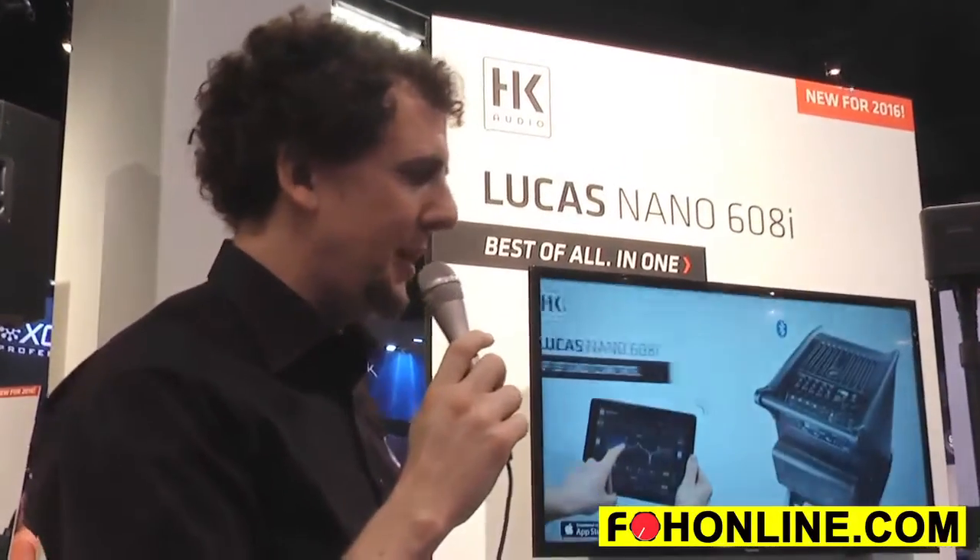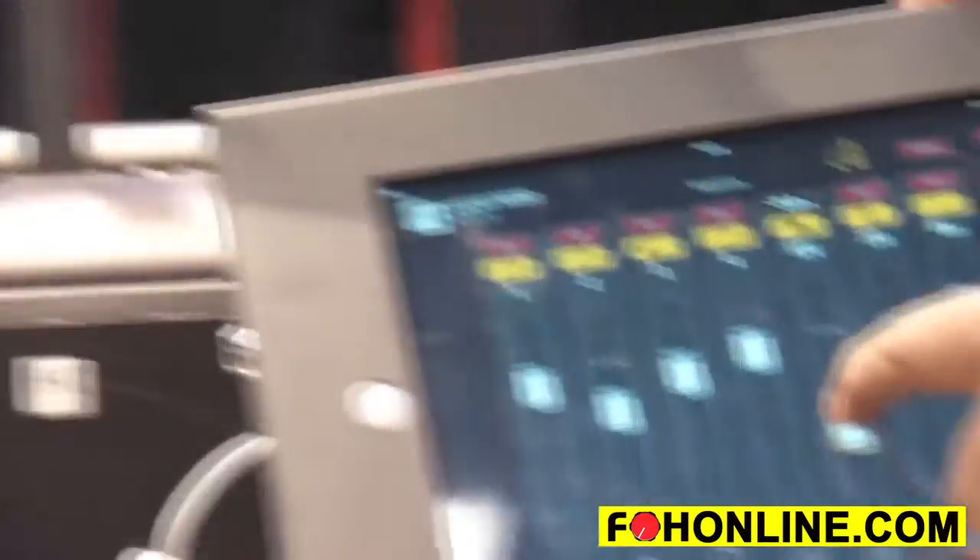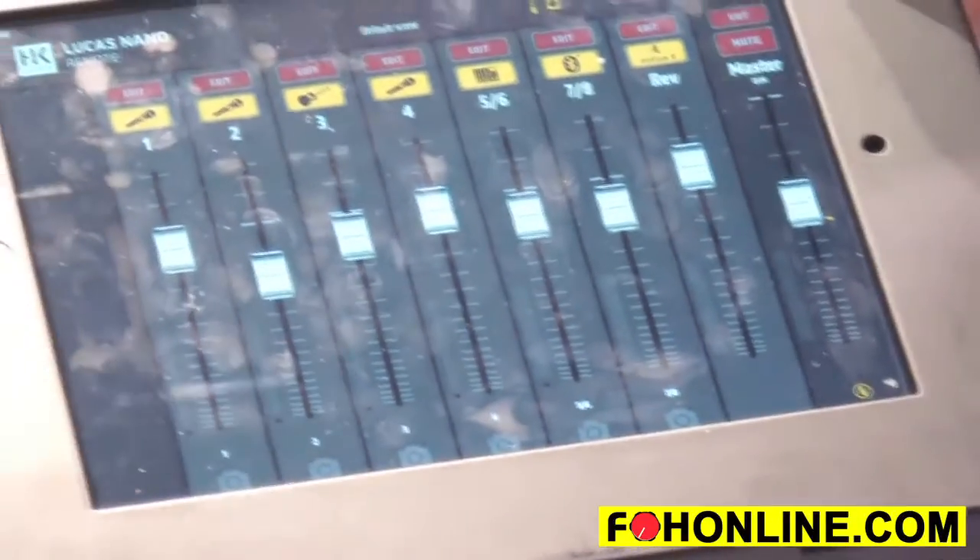What's really awesome about this — and we think it's a world first for PA systems anywhere — is the fact that we have a free app for iPad which allows you to control all of the Lucas Nano 608i's features. My colleague Dirk here is going to take you through the iPad app now.